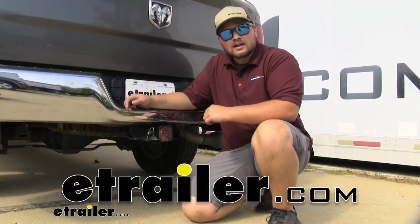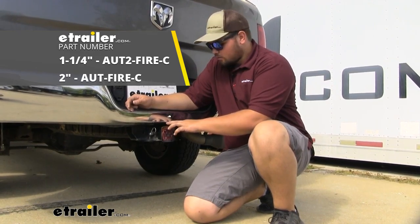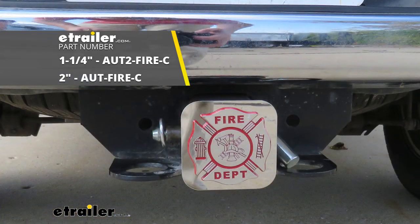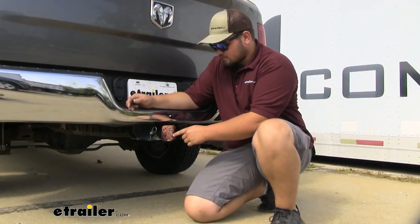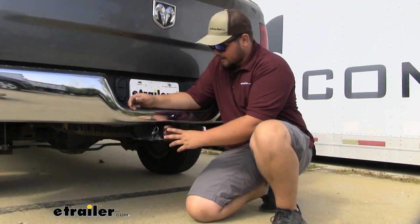Hello everyone, Clayton here at E-Trailer.com, and today we'll be taking a look at the Firefighter Hitch Cover for 2 inch by 2 inch receiver tube openings. Now this does have a standard Maltese cross on the front here. Really nice red paint fill along with the chrome. I think it looks really nice. It looks good on the back of our truck.